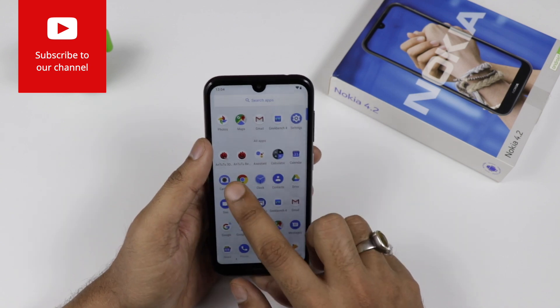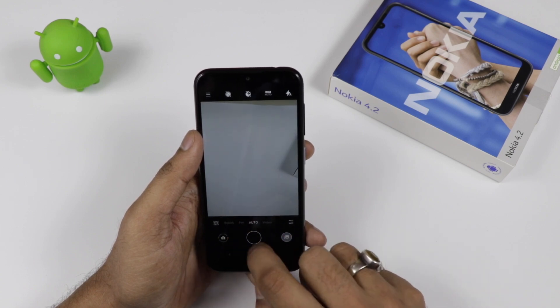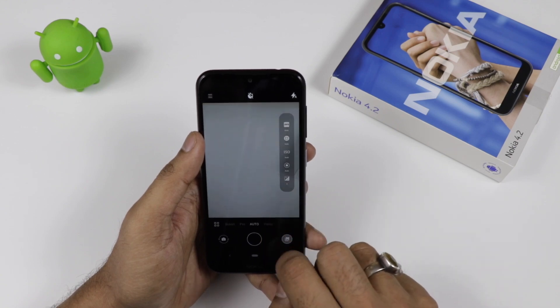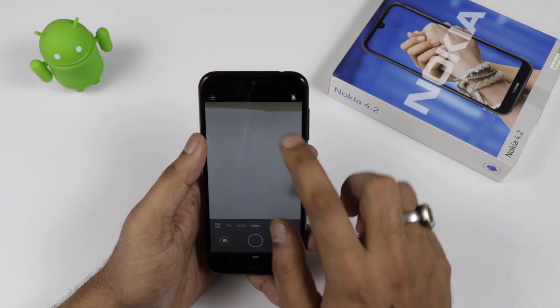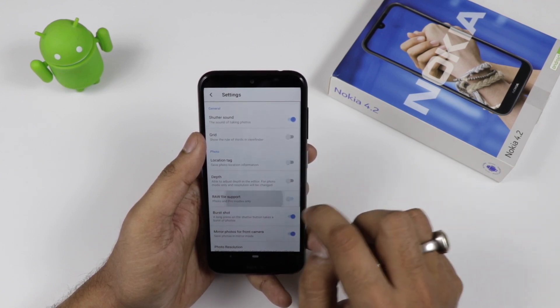Jumping into the camera, which is one of the important parts of the device — at the bottom you can see modes like bokeh mode, pro mode, auto mode, and video mode. In pro mode, you can play around with ISO and other settings. Now jumping into video mode, we will check out the video settings.